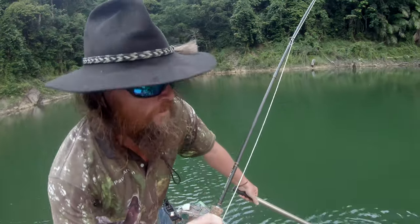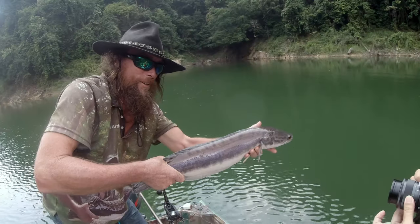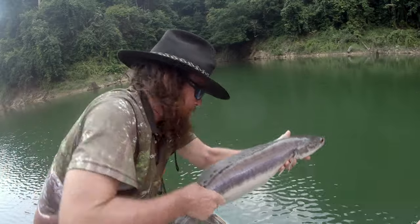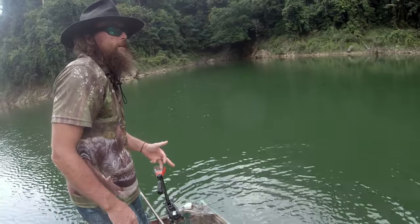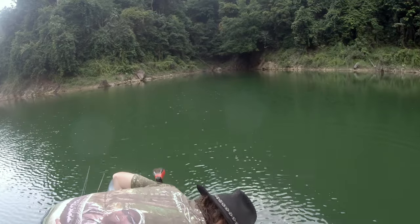Nice looking fish there. Yeah! There we go — that's a free-riser. That's not bad, is it? One in, one broken, one off, one missed. It's all about the shot.